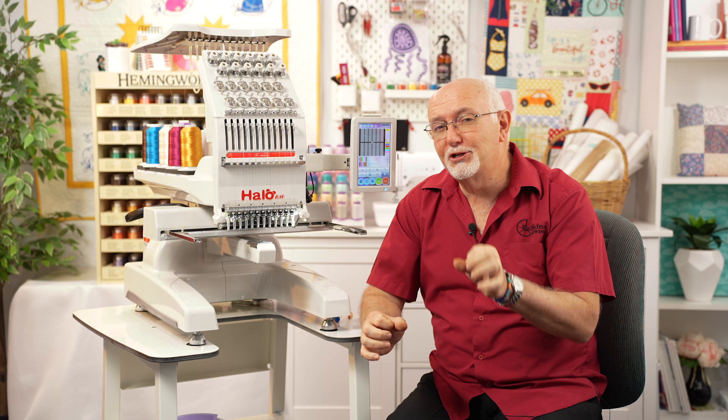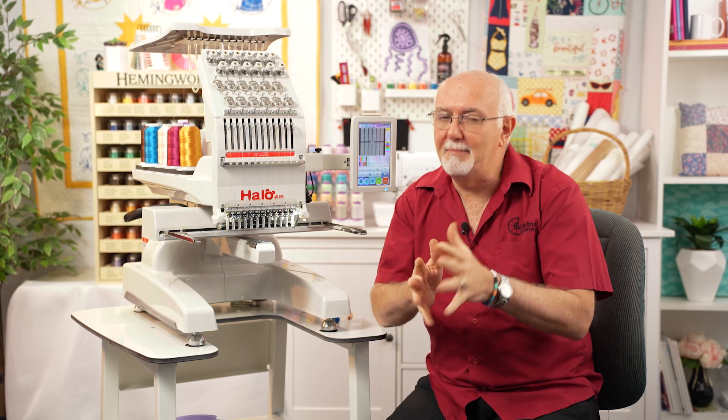Hey everyone, Gary from Echidna here. Do you own an industrial embroidery machine or an industrial sewing machine that takes round shank needles — the needles that haven't got a flat back? Have you ever wondered what way they're supposed to go into the machine, or struggled to get them in correctly? Today we're going to show you a great new little tool that we've developed that makes it so much easier to put a round shank needle into your machine and get it correct.